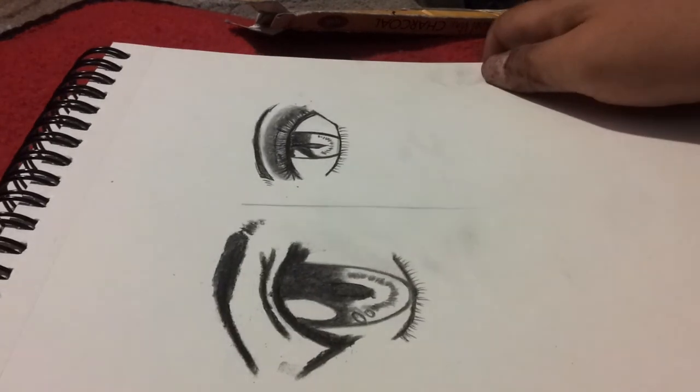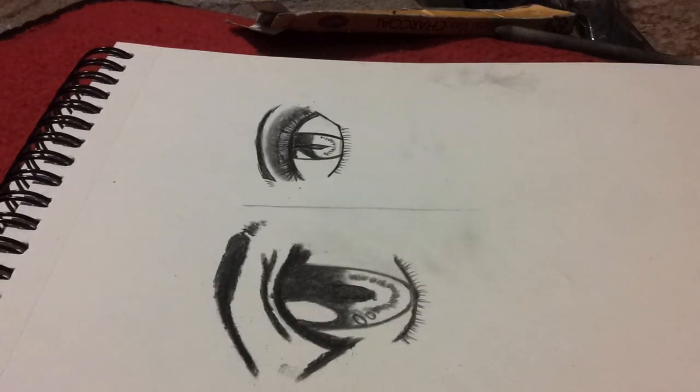Here is the final result. I hope this tutorial helped you a lot. This is my way of doing shading with charcoal — I keep forgetting it's charcoal and not graphite because I'm so used to using graphite. But anyway, this is my tutorial on how to use charcoal, and I hope it was a big help.